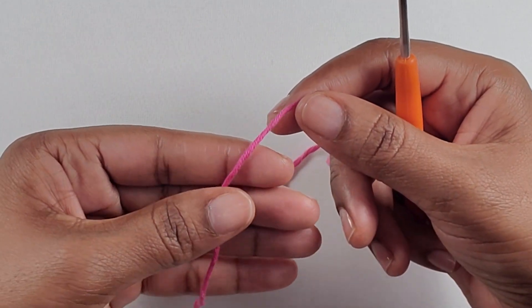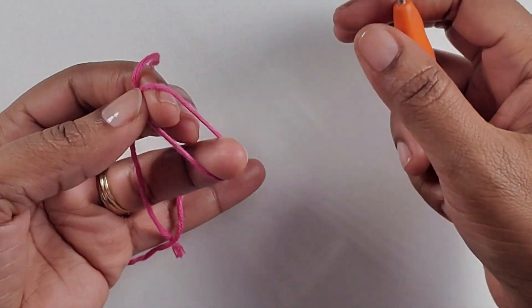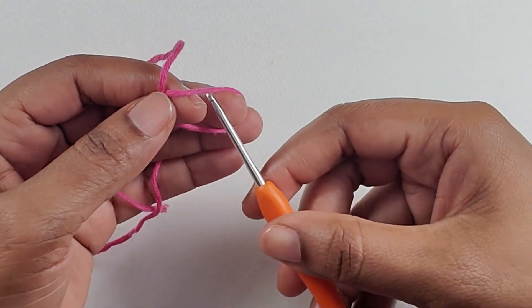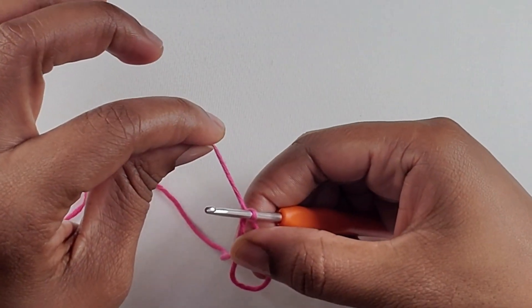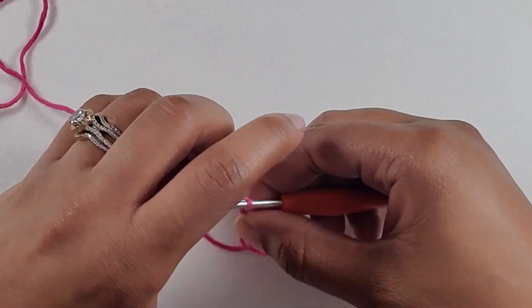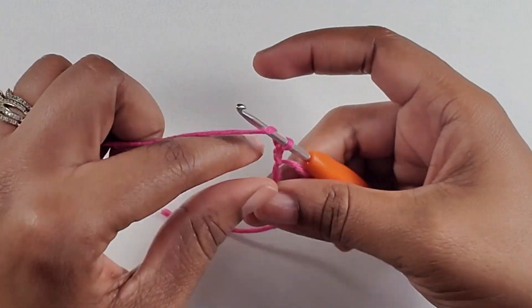To begin, you will make a magic ring. Wrap it around your fingers — you can wrap it around three fingers or two fingers depending on how big you want your loop to be. Then just pull that down a little bit, insert your hook, and pull up a loop.